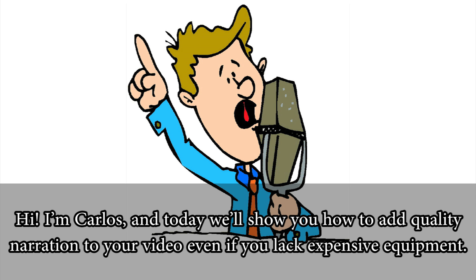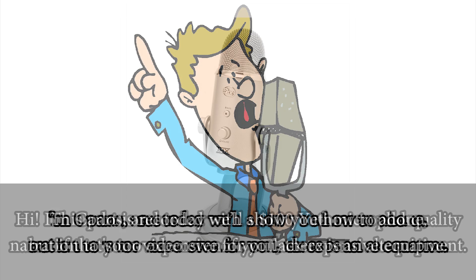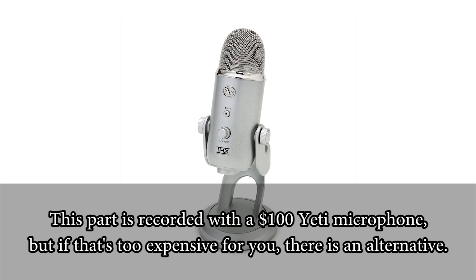Hi, I'm Carlos and today we'll show you how to add quality narration to your video even if you lack expensive equipment. This part is recorded with a $100 Yeti microphone, but if that's too expensive for you, there is an alternative.